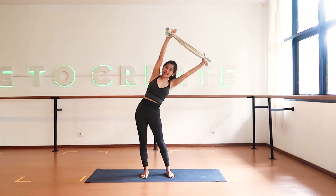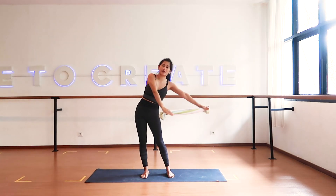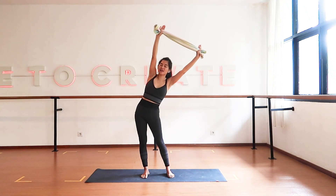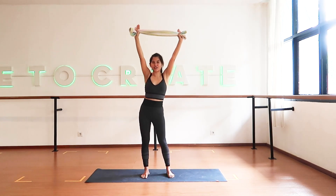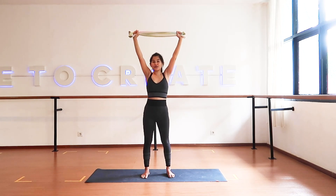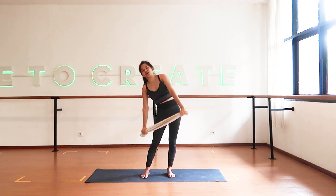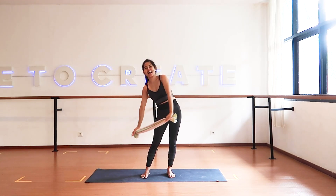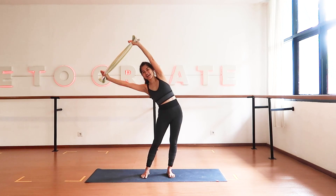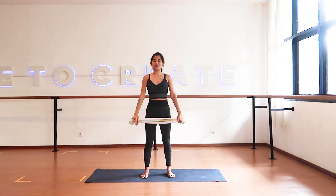Body leaning to the left — make a big circle with both arms, moving your shoulder girdle. Last one, and then back to the center. Bring your hips and hands back to center. Other side — push your hips to the side, body leaning to the right. Again make the circle — one, two, and three. Lengthen your arms to the side, back to center and release.